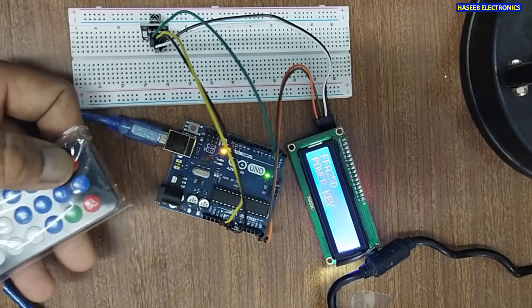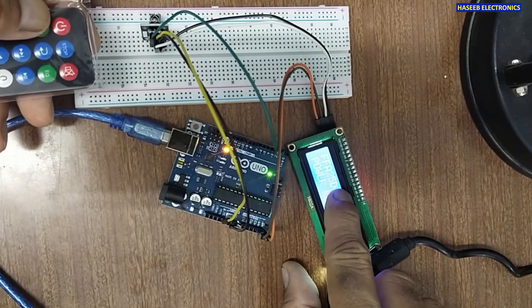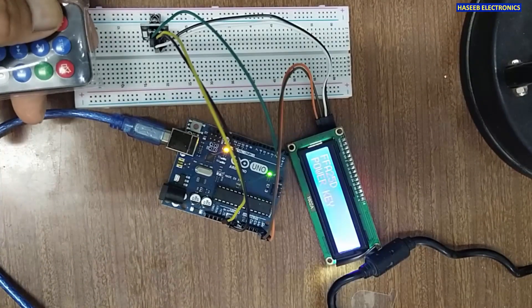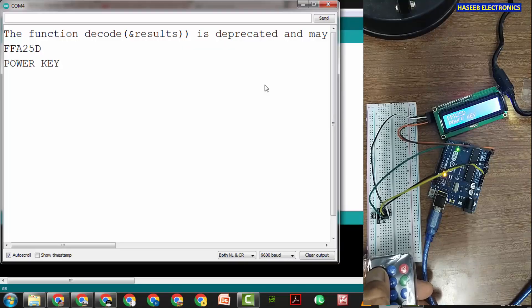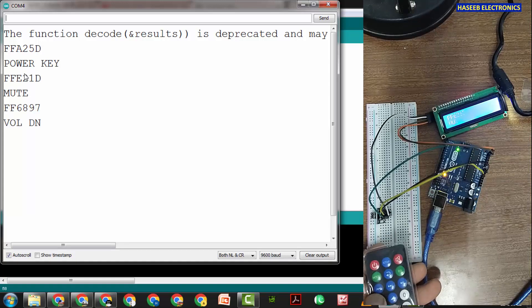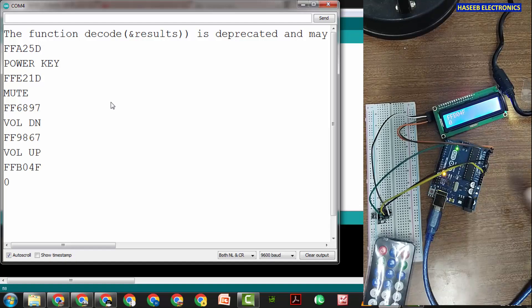Let's check it. I will press the power-on button — it is showing FFA25D. We can also monitor on the serial monitor. The serial monitor is showing FFA25D, power key, FFE21D, mute, volume down, volume up, zero. We will build this project step by step, write the code, and I will try to explain everything in detail.